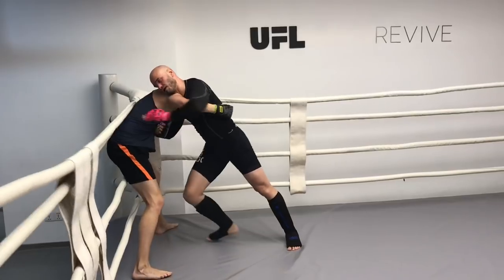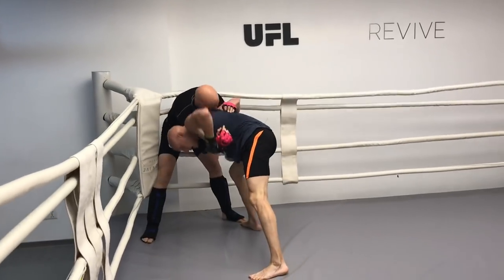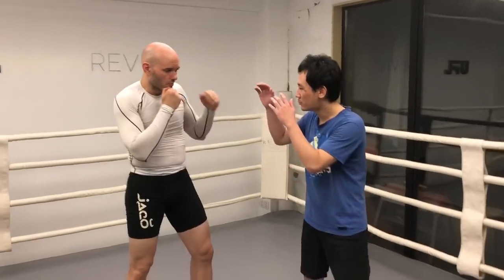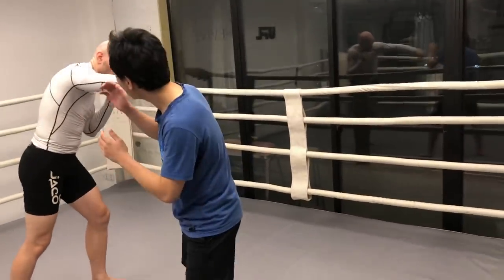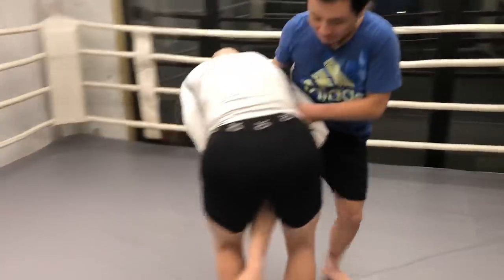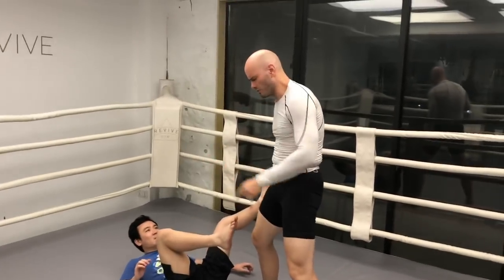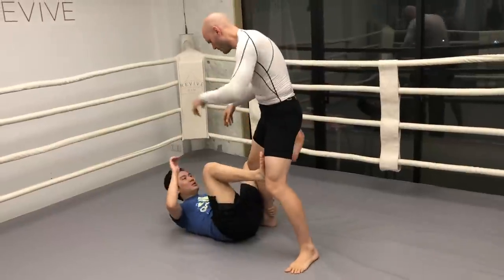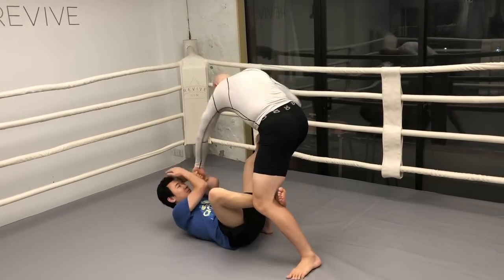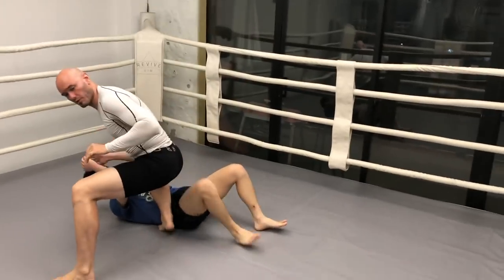If you look at mixed martial arts, striking essentially helps make your grappling easier. For example, if I want to do a takedown, maybe I'll throw a strike up here to get his focus up there so I can catch the legs more easily and put him on the ground. Now if I want to pass his guard — especially against a good jiu-jitsu guy that can be quite difficult — if I can distract him with strikes, guard passing becomes a lot easier.